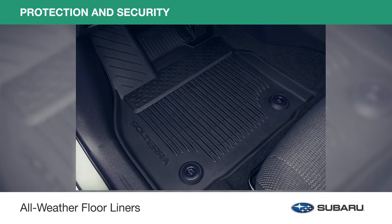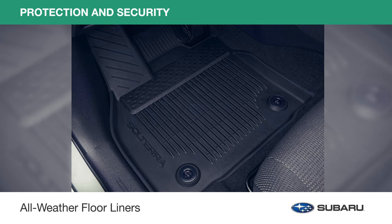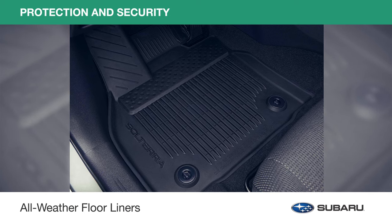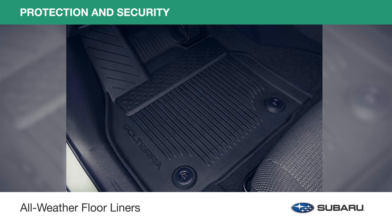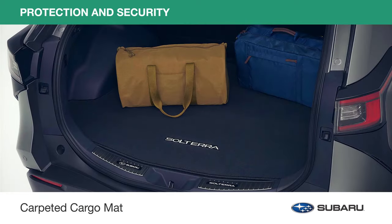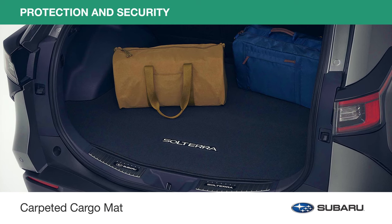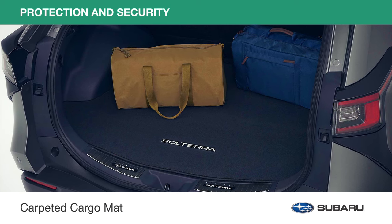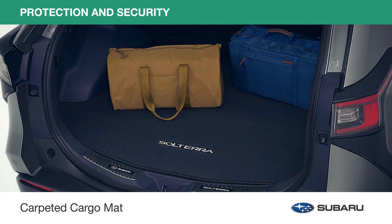Custom fitted high wall design all-weather floor liners help protect the interior carpet from spills, sand, mud, dirt and moisture. They withstand a series of evaluations to ensure they will not warp, fade or tear. With an embroidered Solterra logo, the carpeted cargo mat enhances the appearance of the cargo area and also helps protect the vehicle carpet from damage. The anti-skid backing helps hold the mat securely in place.